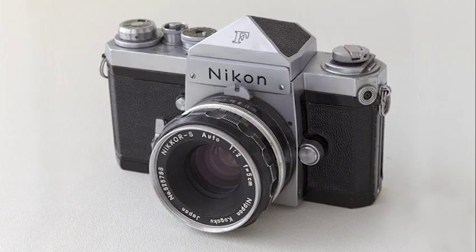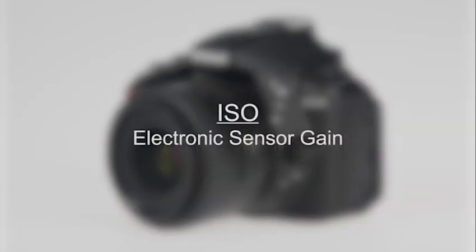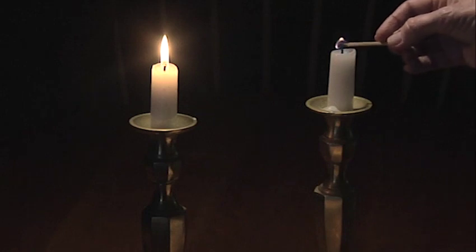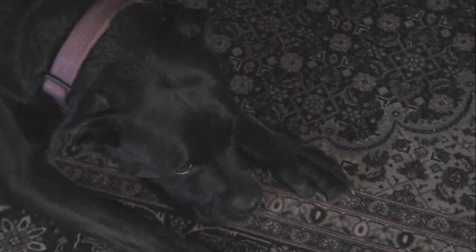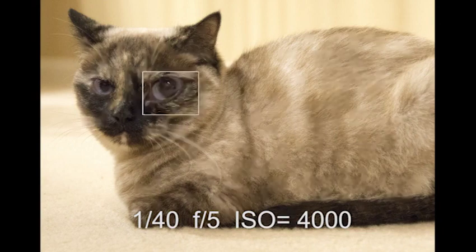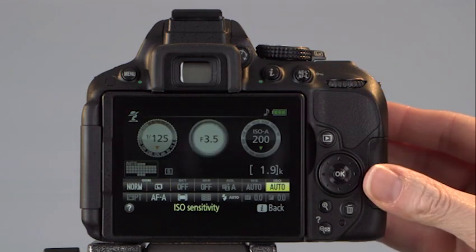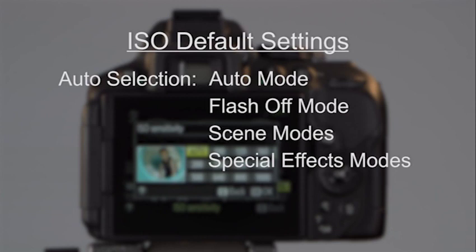On a film camera, ISO refers to film speed. Digital camera designers use this convention to describe electronic sensor gain — when the camera amplifies the signal to make the image bright enough to be seen. Many of you have recorded video in extremely low light and noticed the quality isn't very good — that's because the image was captured by electronically enhancing the sensor. At higher ISO settings, the enhanced sensor can add noise to your images, making photos and videos look grainy. The D5300 offers manual and automated ISO control. By default, the camera selects the ISO speed for the auto, scene, and special effects modes, usually choosing a value between 100 and 6400 based on lighting conditions.